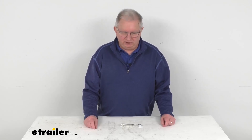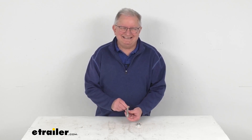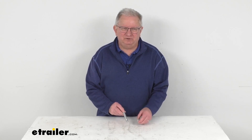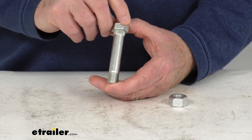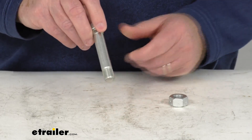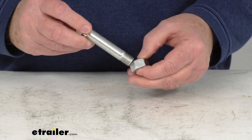Hello everybody, this is Jeff at eTrailer.com. Today we're going to take a look at the 3-inch long 9/16th diameter zinc shackle bolt with the lock nut for your trailer leaf springs. This 9/16th diameter shackle bolt is used to mount your leaf spring to your trailer's front or rear suspension hanger, and this part will include the lock nut that secures the bolt to the hanger.